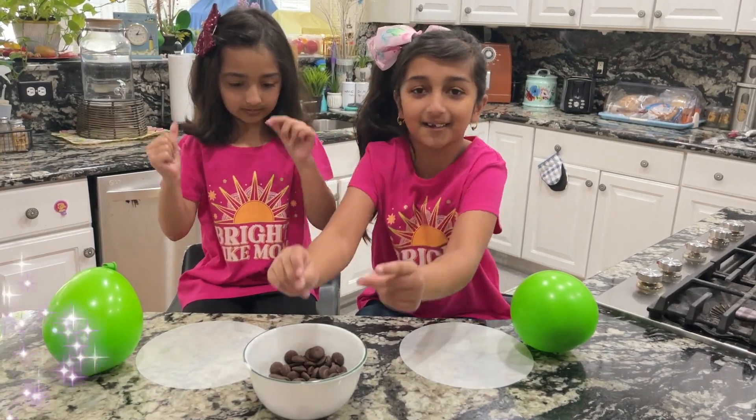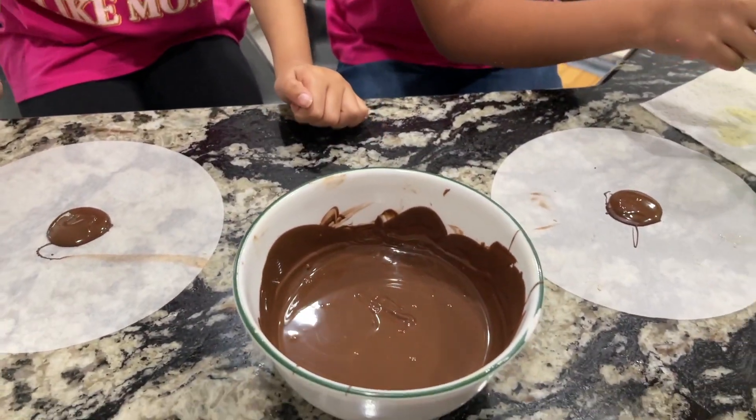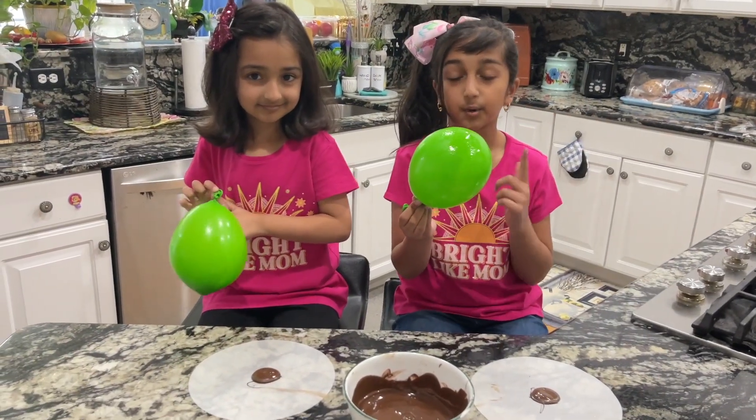Let's use our magic to melt the chocolate — three, two, one! Wow, it's melted! Look at that chocolate!